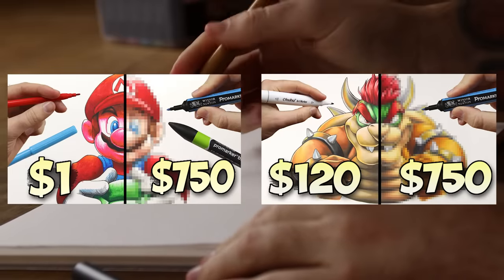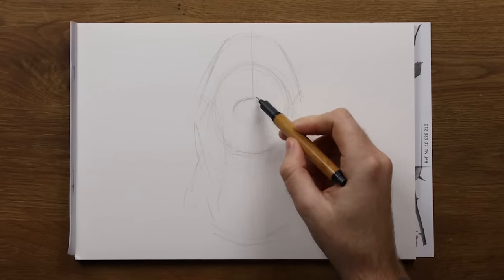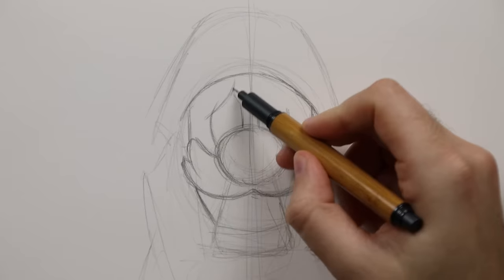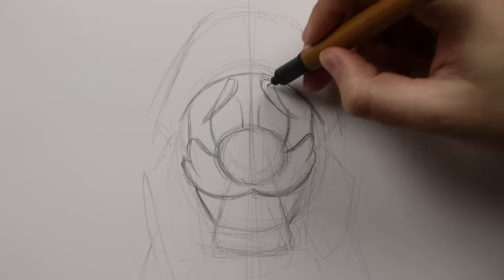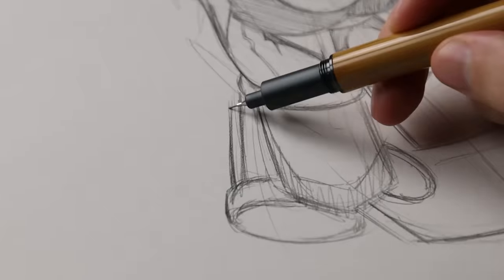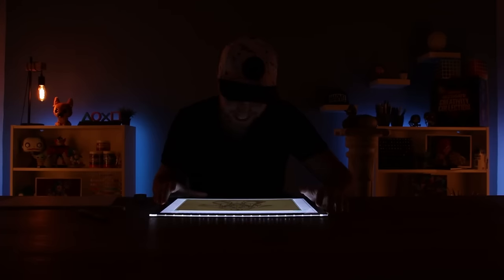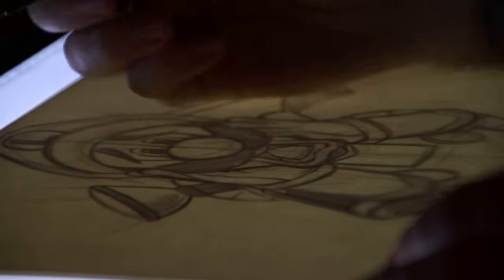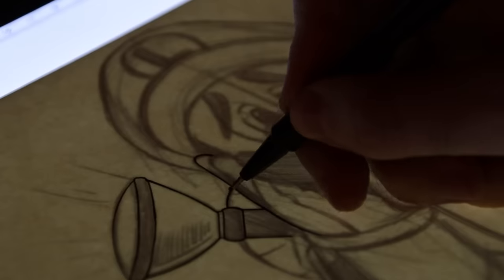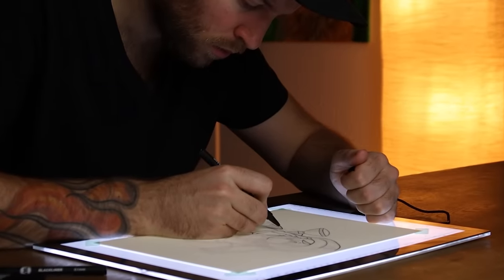Before we get started with our battle, we are going to sketch a little something to act as a battleground. As with the two previous episodes, we did Mario and Bowser to celebrate the upcoming movie. Today, let's tackle the other brother — Luigi. This drawing is a mixture of source material inspired from the Luigi Mansion games. For the line work, get yourself a light pad. This thing is awesome and will vastly improve the quality of your line work. Get the cheapest one available — you really don't need to spend a lot, but it will honestly improve your work.